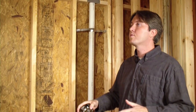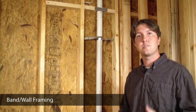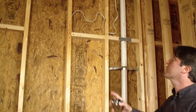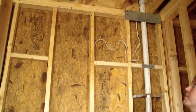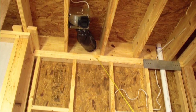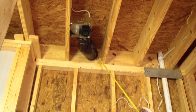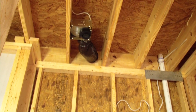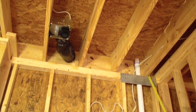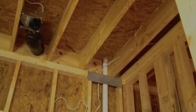As we continue looking at the band system, which separates the first floor from the second, I'm now in a bathroom where there's a penetration going through the band — the bath exhaust. Before insulation is installed, we want to ensure that we have an appropriate material sealing this penetration. For this plumbing vent stack, we want to ensure, if possible, that insulation is placed both behind and in front of the vent stack so that we reach the full R-value of the insulation.